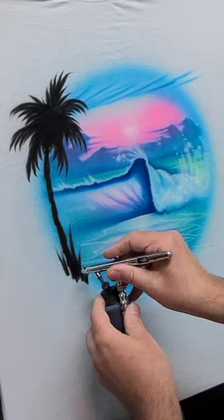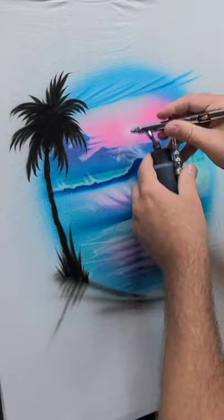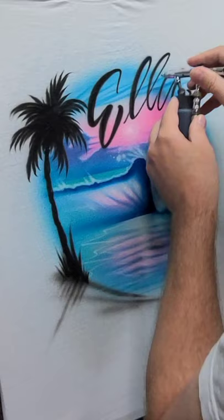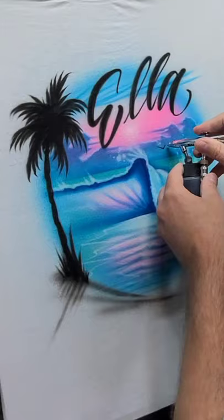Here we're putting some of that grass — or weeds, or whatever it is that you see growing on the beach — and this is some shadows and where sand would be. Now we're going to write the name; her name is Ella. I'm going to thicken the down strokes, add some little bird silhouettes, and then finish this thing off with a purple drop shadow.